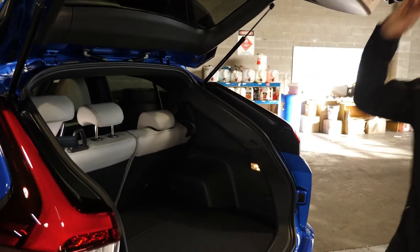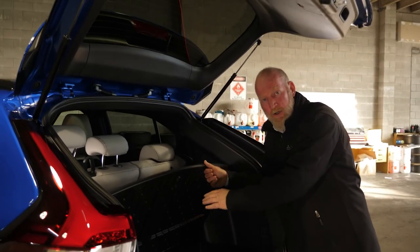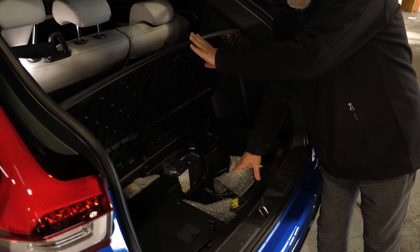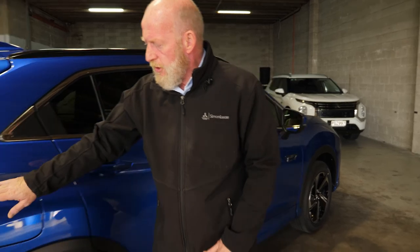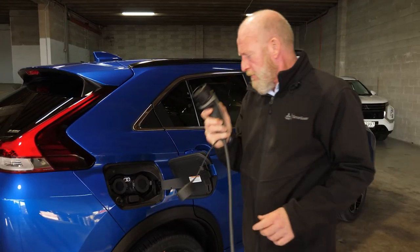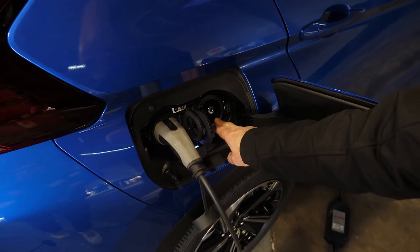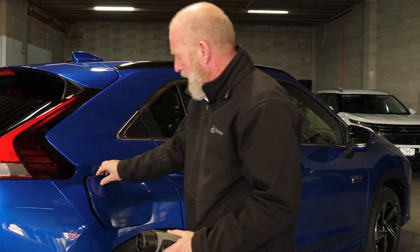On the Mitsubishi Eclipse Cross Plug-in Hybrid — both VRX and XLS — please note it doesn't come with a spare wheel. If you open the tailgate and lift the compartment, you'll find a compressor and some liquid. If you get a puncture, put the liquid into the tyre and use the compressor to pump it up. A wheel jack spanner and everything else you'd need is also there. There's also a really good storage compartment here for your charge cables — both your fast charger and your normal trickle charger for home. When charging from your normal plug point at home, tap the cap to open it — the vehicle has to be unlocked to do this. The port on the left is for home charging, and the right one is for fast chargers. When fully charged, pop the lever back, close the cap, and tap it shut.